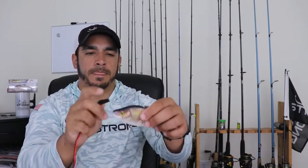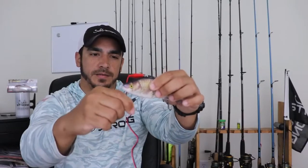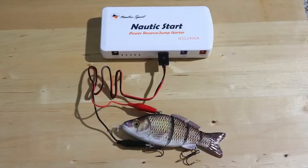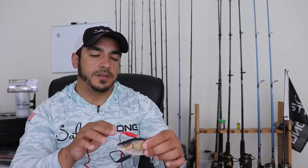To charge the lure, use the charging cable with little alligator clips — no holes to plug anything into. The top ring, where you tie your line, is where you connect the positive red end. The ring on the first front hook is where you connect the negative end. Plug that into your power source — a computer, USB wall charger, or rechargeable power bank. When plugged in, a blue light comes on right behind the eye, indicating it's charging. Once the light goes off, it's fully charged — takes about 45 minutes to an hour.